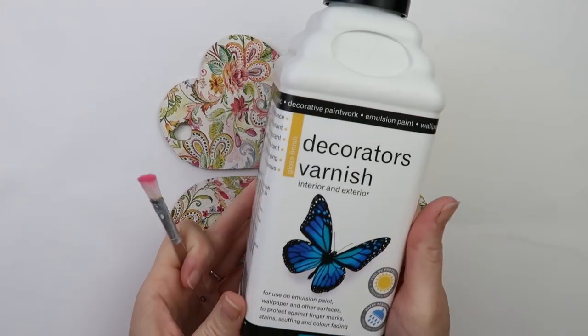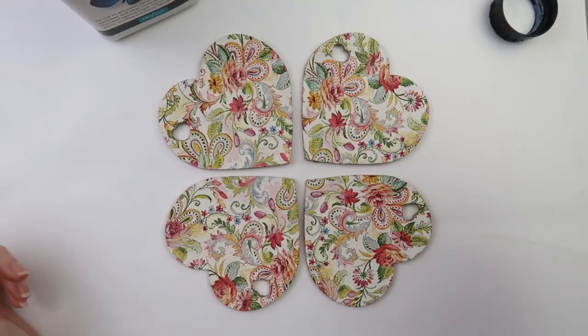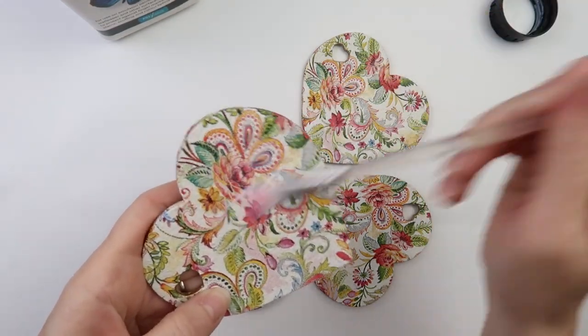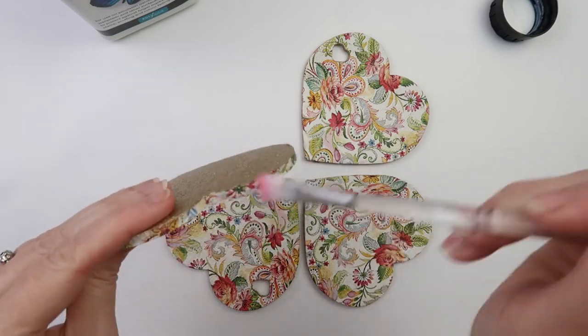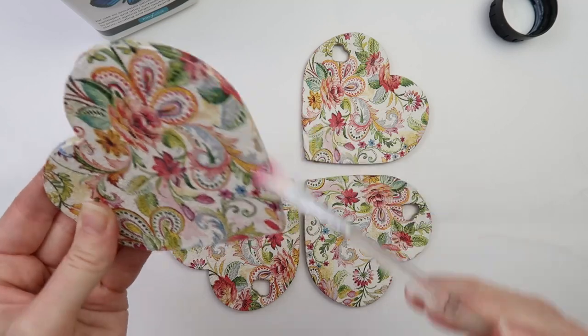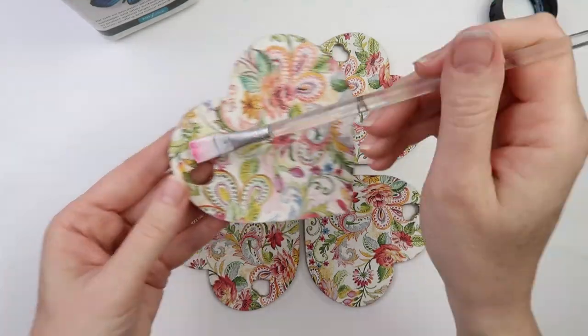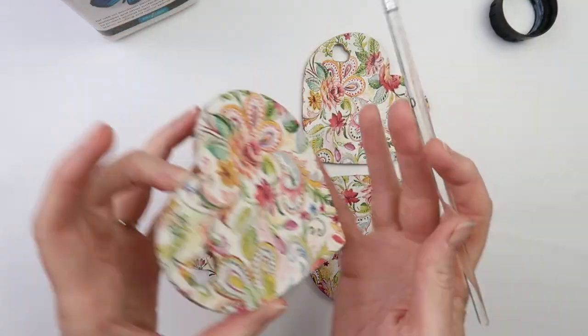A protective topcoat is needed. Two coats of Polyvine Decorators Varnish will do the trick. I usually take care of the top first, move over to the edges, and then smooth the top to remove any excess. Make sure there is no excess around the edges.